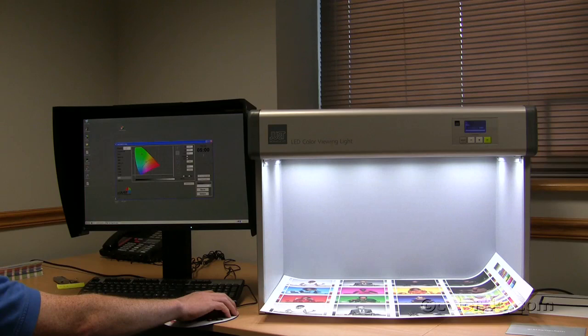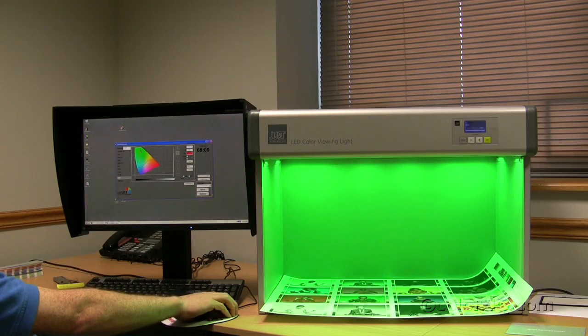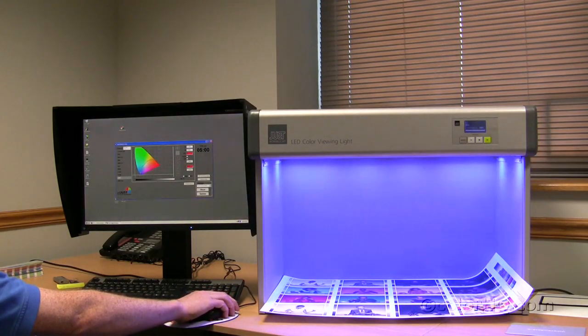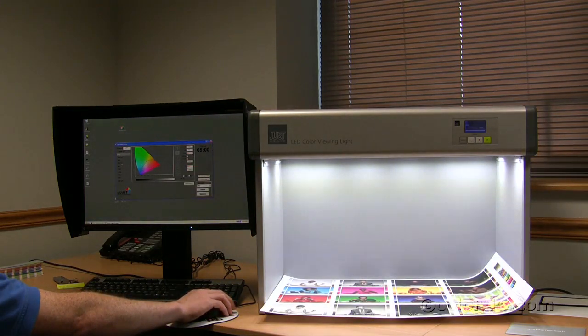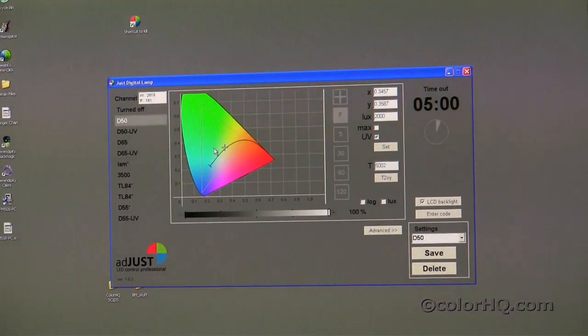Additionally, within the software, you can choose from within the gamut of the light booth any color within that spectrum. In the premium version, you can select various colors — going up into the green area, to the extended gamut in the yellow area, or down into a blue channel. You can also define your X and Y coordinates and your luminance all over on the right side of the software. Now we're going to go in and show you exactly what this advanced software can do.